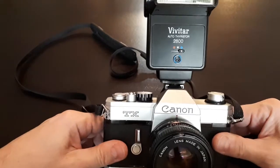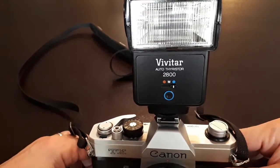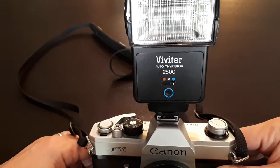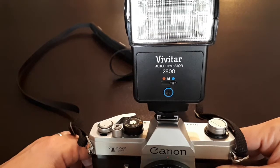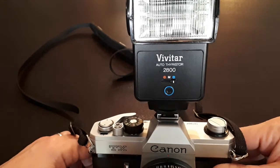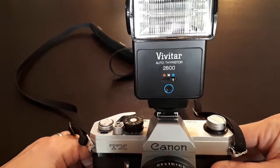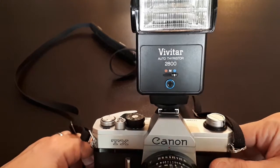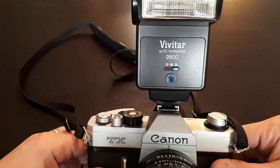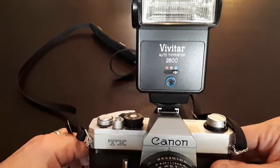Basically what you need is a flash with an automatic exposure system, like this Vivitar. As you can see it's got a little switch on the front. That switches between the blue zone which is close, the M zone which is fully manual and uses guide numbers — that's a bit technical, you'll need to look at another video or read up on that — and then the red zone which is for more distant subjects. The blue circle at the front is a little electronic eye that detects the flash strength and cuts it off when enough flash has been bounced back into the sensor, so it's effectively an auto exposure system for flash.